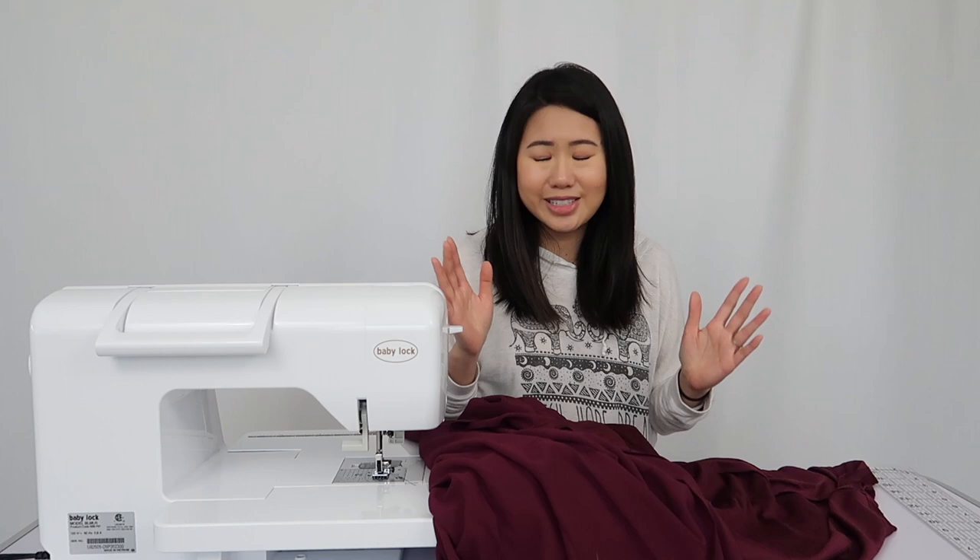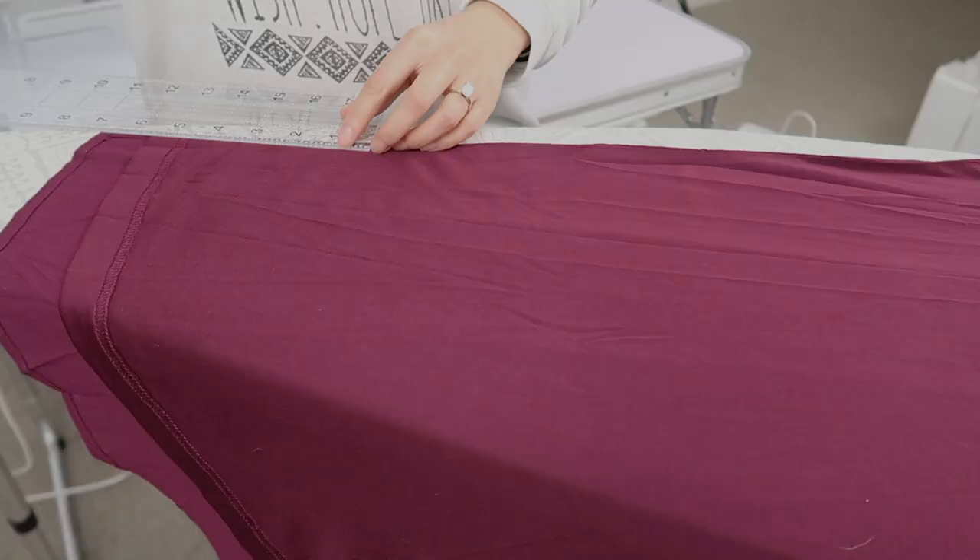I looked up a bunch of videos and hopefully I get this right. Bear with me guys. Let's cross our fingers and hope that I do not mess up this dress. If you guys are curious to see how this project goes, just keep on watching.